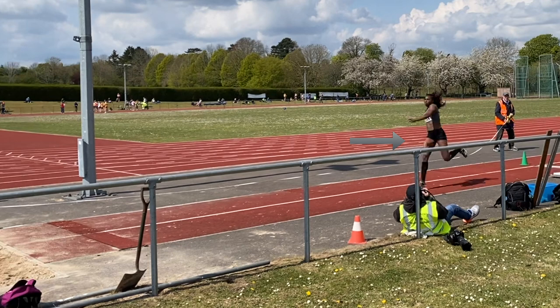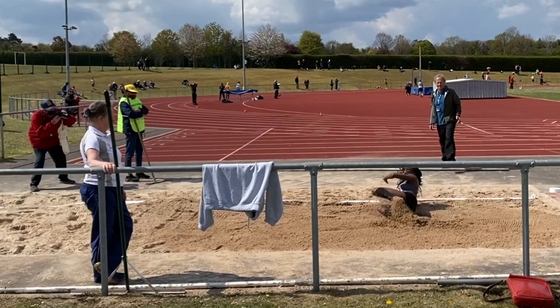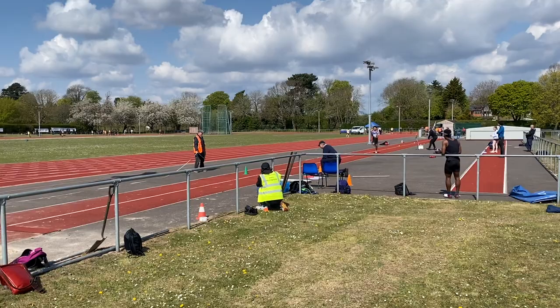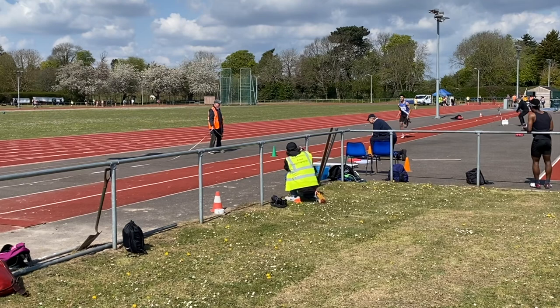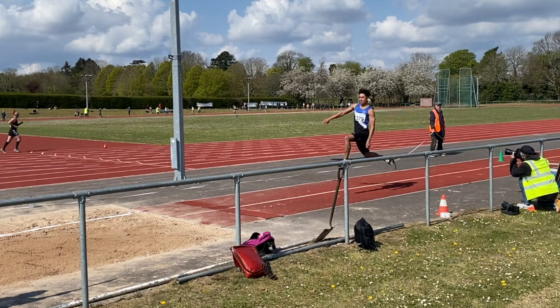From a technical perspective you need to have space between the knees on the contact going into the step. That shows that the free leg can swing up into the step. If the knees are too close then that won't happen. You'll be able to identify that Jahisha's knee position wasn't sufficient to get that swing into the step, whereas Michael does separate the knees coming into the step contact and there's a greater space for him to swing forwards and up into his step phase.